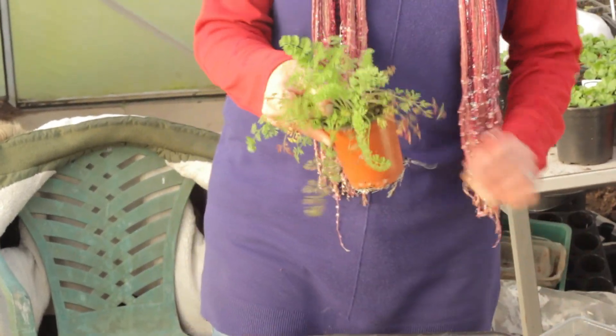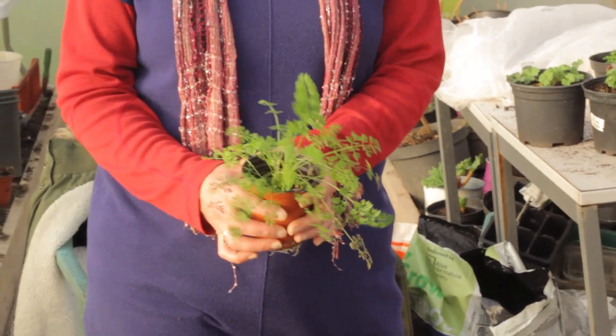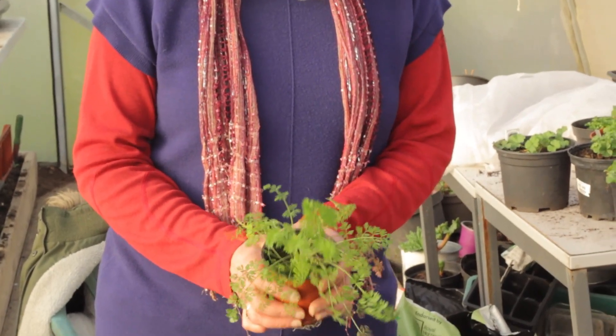Why are we growing wild carrots? I'm not expecting you to eat these — the reason is for their wildlife value. A wild carrot is an umbelliferous plant. It sounds like a big word but it just describes the plant's flower shape — like an upside-down umbrella. Plants in the umbelliferous family, like carrots, angelica, and cow parsley, are really good for pollinating insects like lacewings and hoverflies. So we're growing this for its wildlife value.